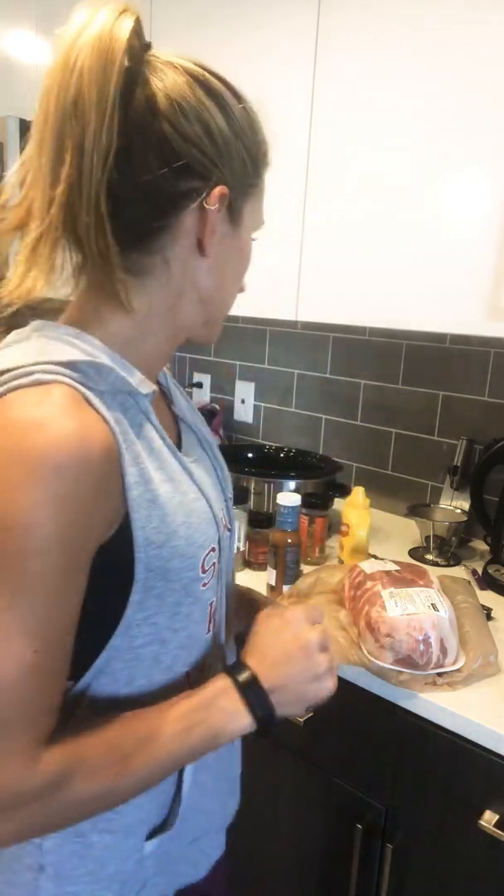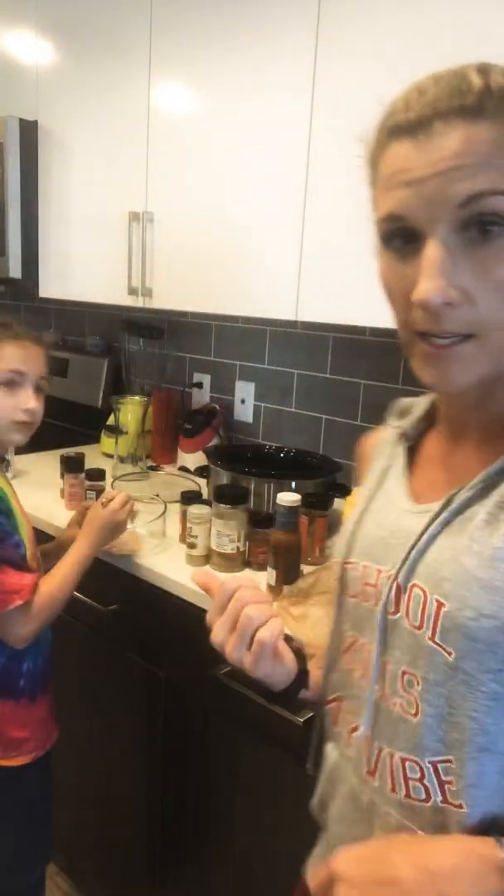Hi, it's Priya — what's up everybody! Today we are making some Boston butt. We're straight up in the middle of the coronavirus and I thought, what a better way to have some meat around than make a Boston butt. I'm gonna show you how to do it — it's super easy. This is how I do it; there's a lot of ways but I like quick and easy. I'm a lazy cook, so if you're a lazy cook and you like a lot of meat and flavor, this is a good way to do it, especially in the crock pot.